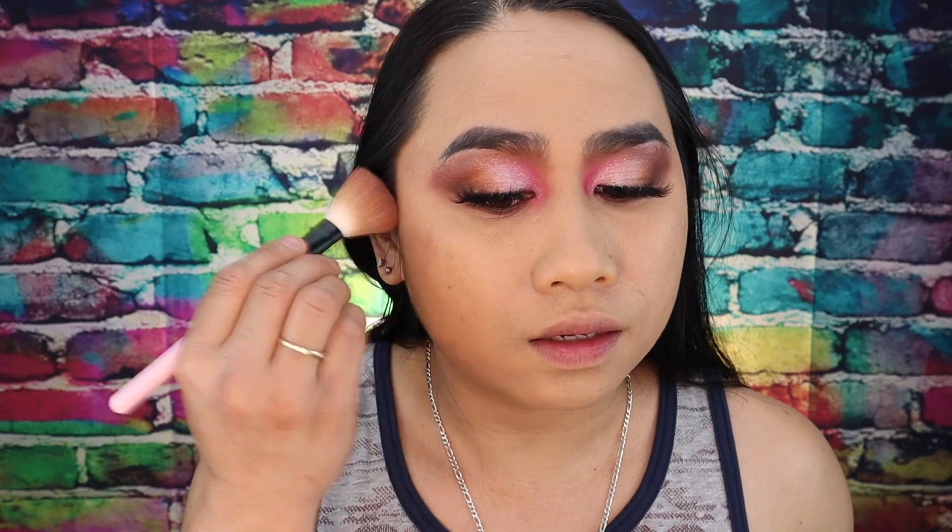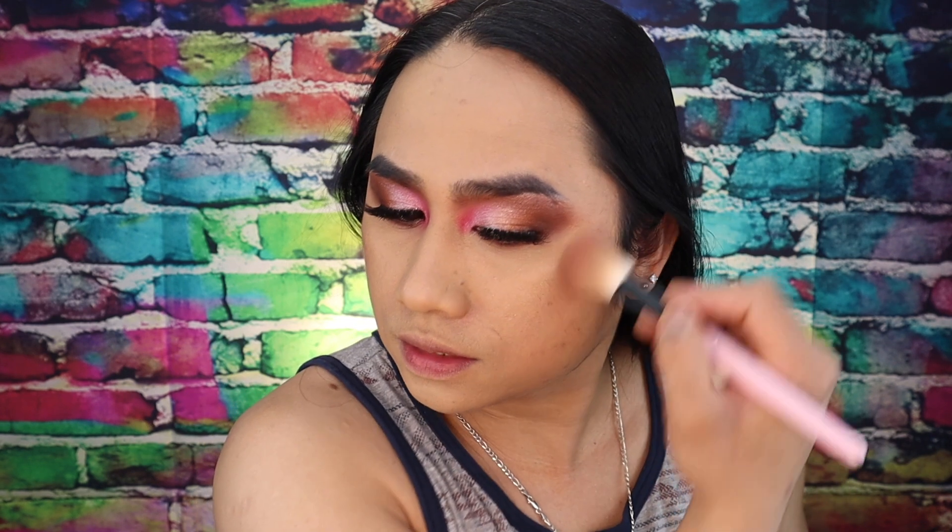Alright guys, eyeliner is done. I don't know right now — as you can see the foundation is pilling. I don't like that but I'm going to finish this video. Let's contour — I'll place it here as always to emphasize the cheekbones right there. Since my face is round, I'll go right over here in this area and drag it down so the contour isn't too obvious.